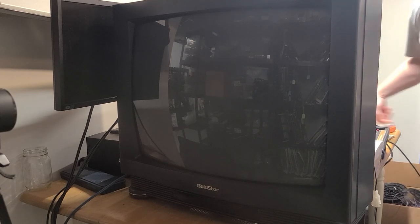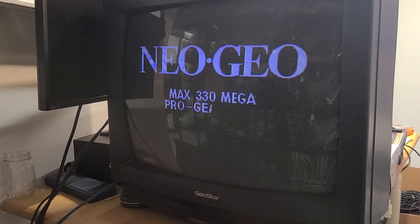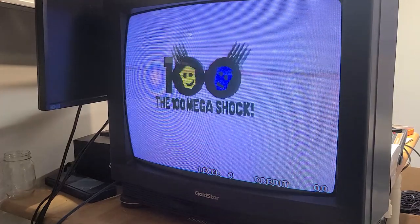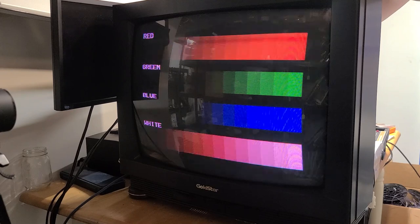Turning on the chassis and my Neo Geo, I'm already seeing an improvement in the overall brightness. I'll go back to the color gradients in the Neo Geo test mode and see if I can increase the drives. Success — I can turn up the drives quite a bit more before the smearing starts.